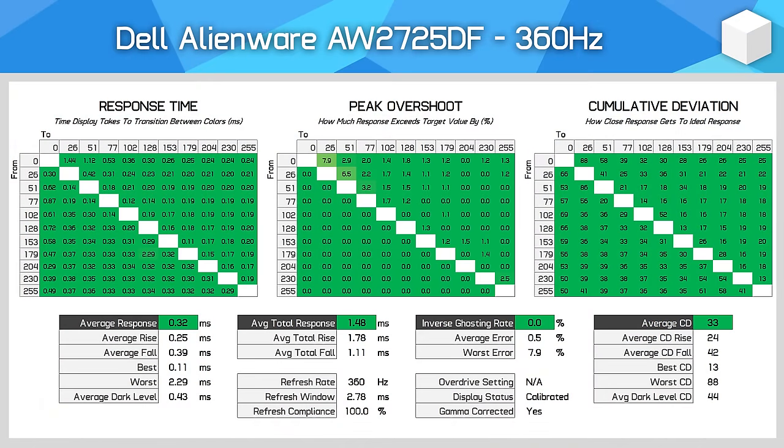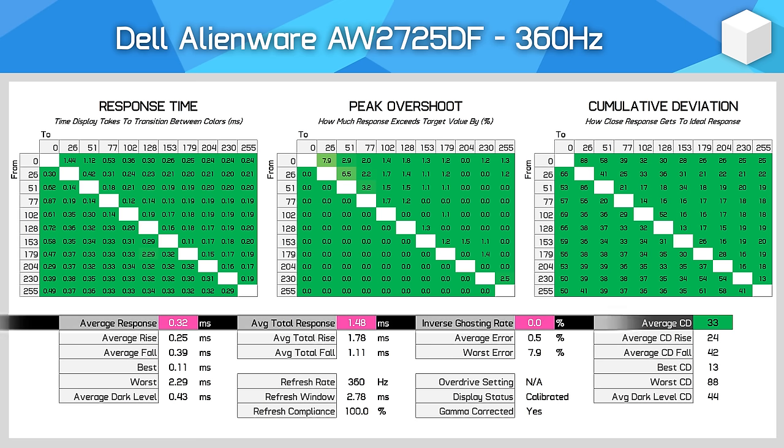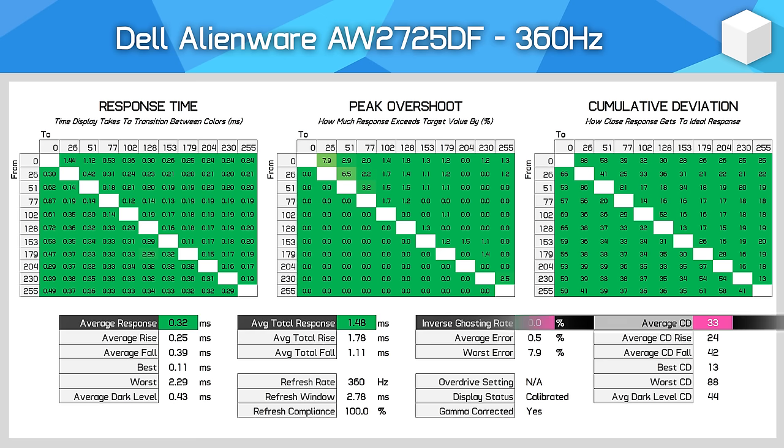In terms of response time performance, it's no surprise to see this QD OLED panel offering lightning-fast speeds similar to other QD OLEDs we've tested. At its maximum 360Hz refresh rate, we're seeing a 0.3ms average response, which is extremely fast and leads to excellent motion clarity. With no noticeable inverse ghosting, this Dell model is on par with other OLEDs for speed and superior to any LCD when comparing at the same refresh rate. When factoring in the new 360Hz refresh — the highest we've seen from an OLED — peak motion clarity is the best we've ever gotten from this display technology, and it's in the ballpark of 500Hz LCDs.